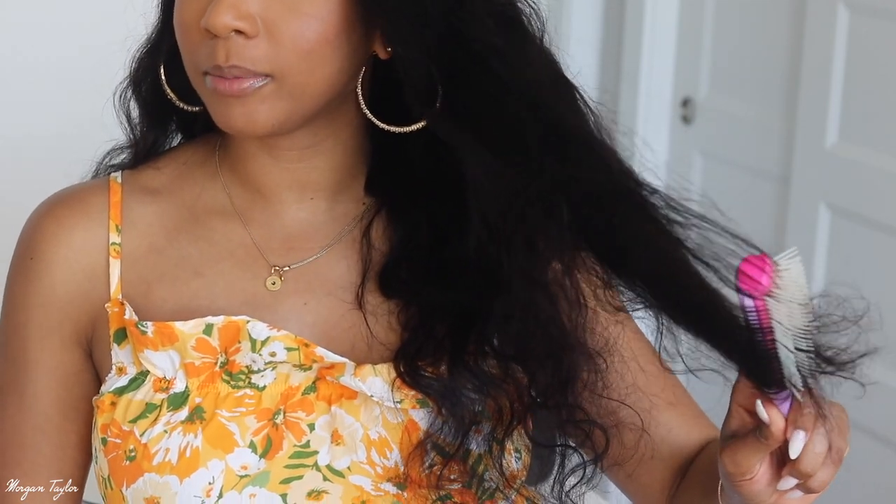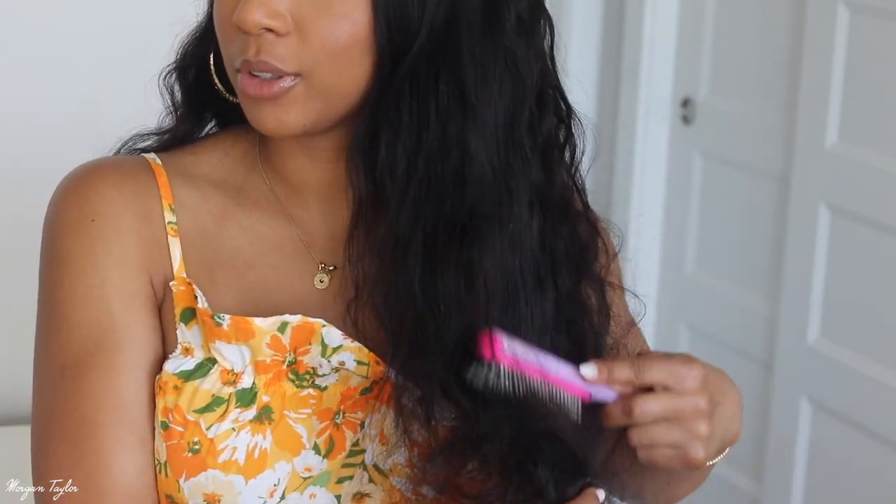I absolutely love it. This hair is so soft, you guys. I have not styled it or anything — I just wanted to show you guys what it looks like coming straight out of the box, and what you guys would get. You can see I'm taking my Denman brush and going straight through it. It is very, very soft, and I believe this is 150 density.